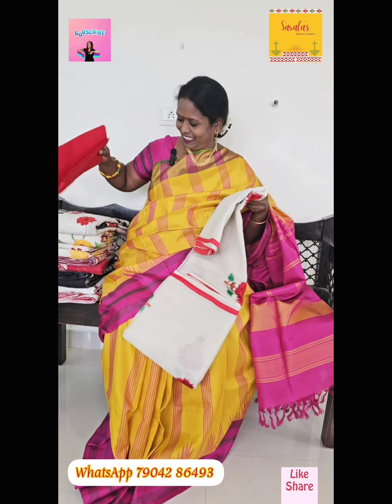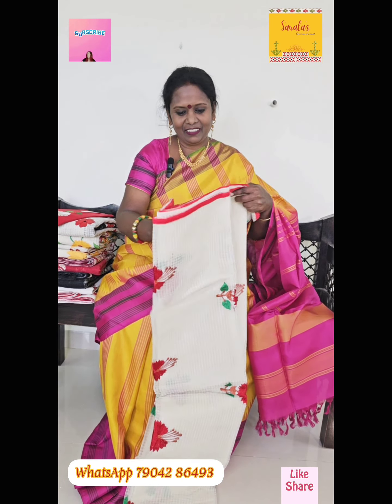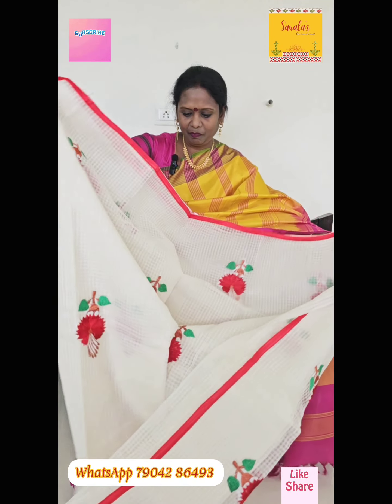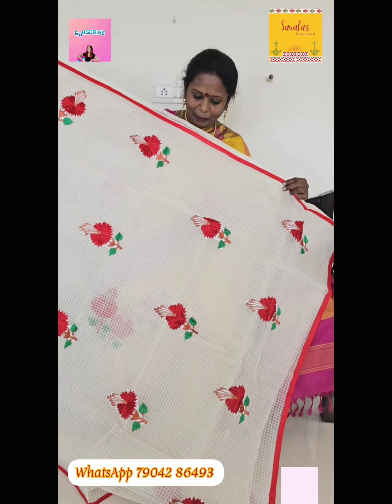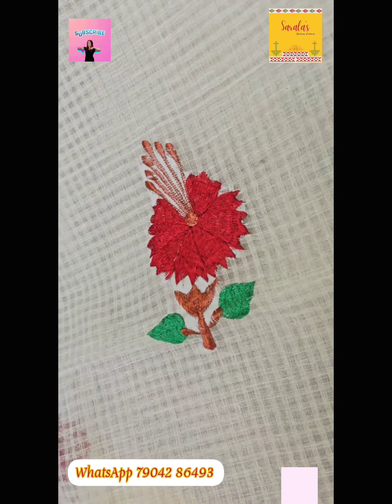It's my favorite one. Beautiful hibiscus flowers given all across the saree.